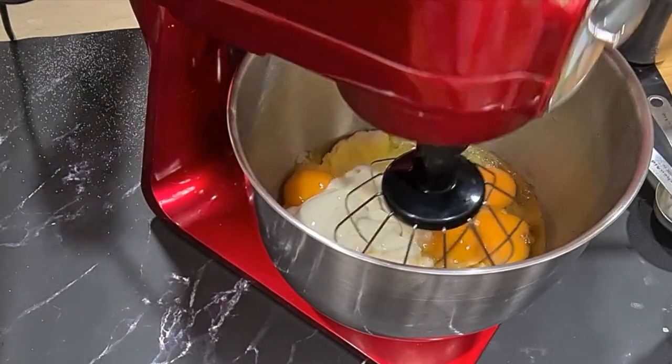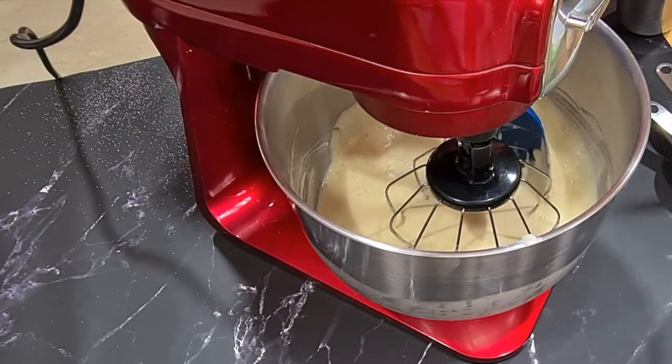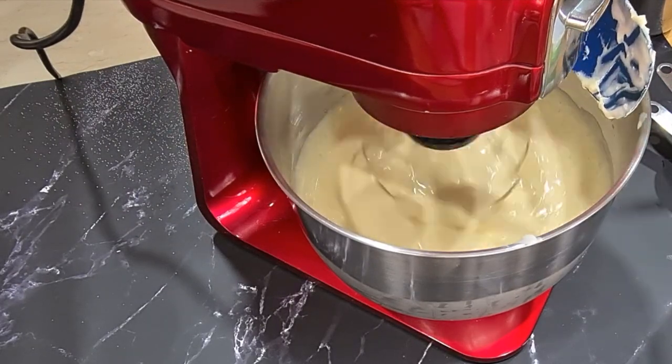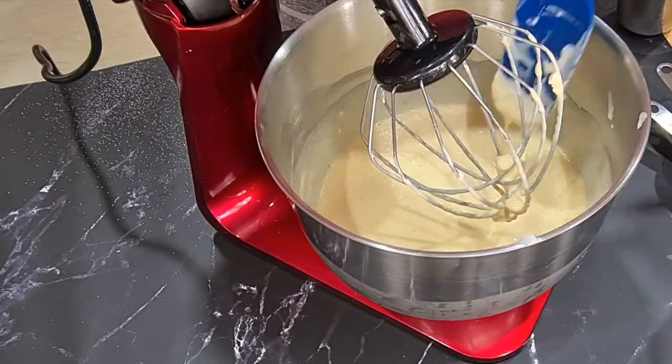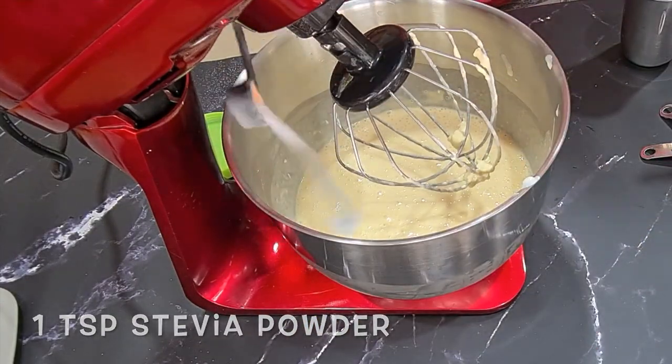I'm whipping all of this up. You can use a hand blender or do this very easily by hand. If your cream cheese is hard, you can soften it a little bit in the microwave and then mix it by hand. To this I'm also adding one teaspoon of stevia and a pinch of salt.